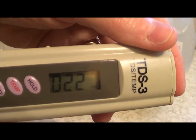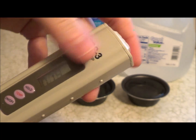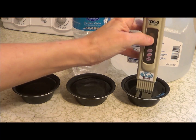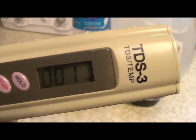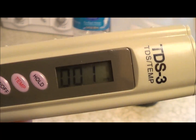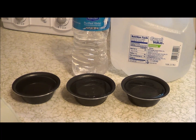This one is now at 22, much lower than the other one. Let's check the last one. And this was a big surprise to me because you can see that number is one, which means that I have been right all along and there is a difference between the bottled water that I typically would drink and the water that comes out of our faucet.